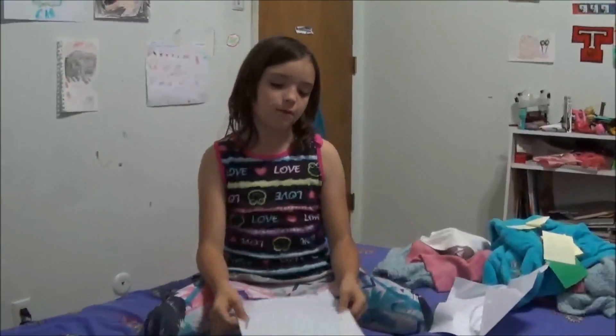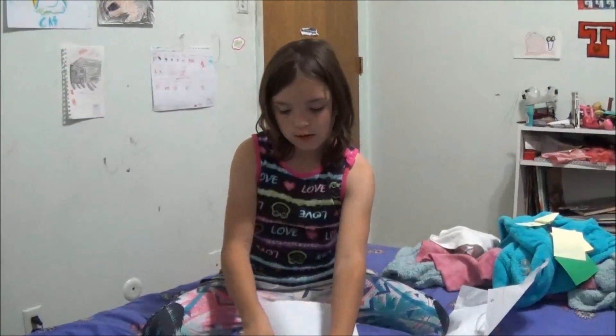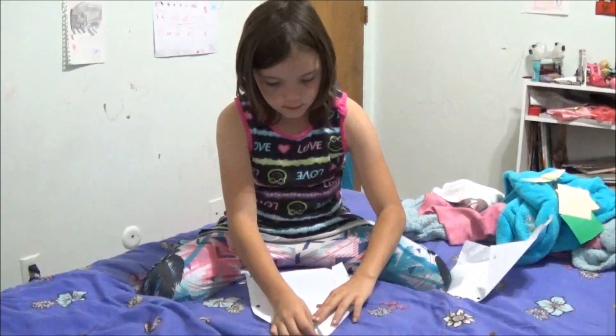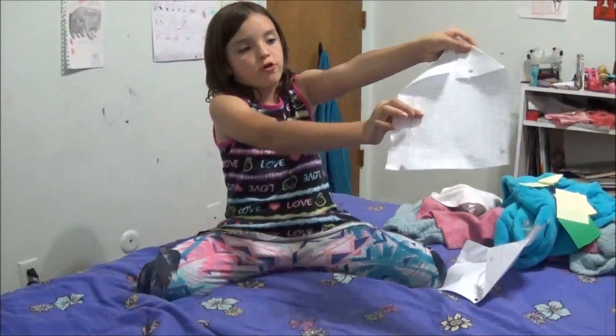Okay, what you want to do — make sure your paper is completely straight. Now fold the sides like this. They don't have to be exactly equal, just make sure the paper doesn't go all the way down to the corners.